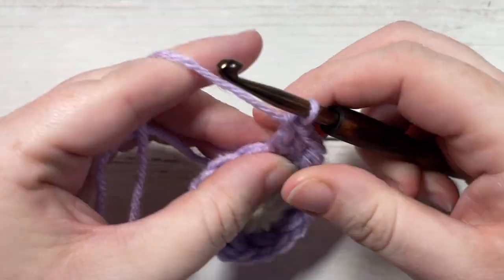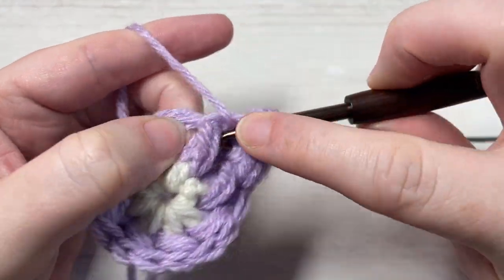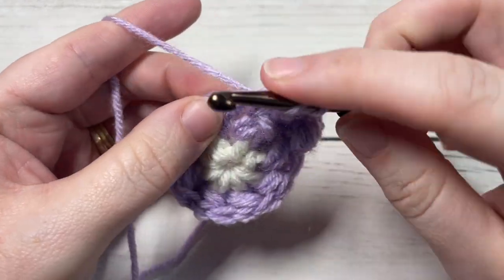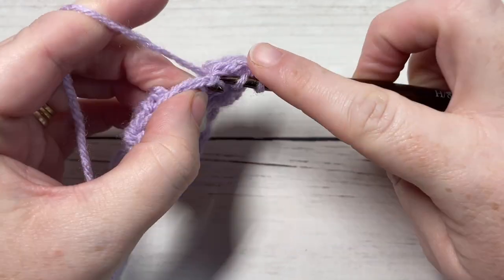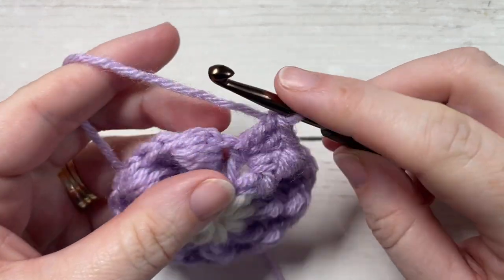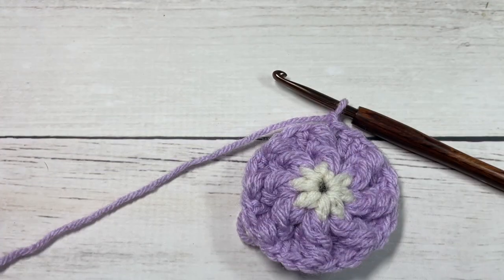You're now going to repeat that all the way around: around your next puff stitch, work a yarn over three times puff stitch, then work two double crochet stitches into your next stitch. Repeat this all the way around. At the end of round three, you will have a total of 24 stitches. Join with a slip stitch into the top of your first puff stitch, and at this time you can fasten off your color B.